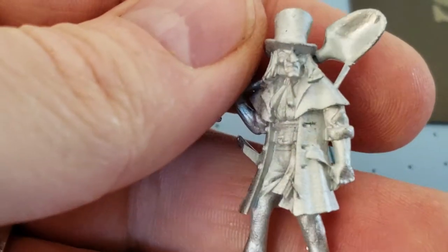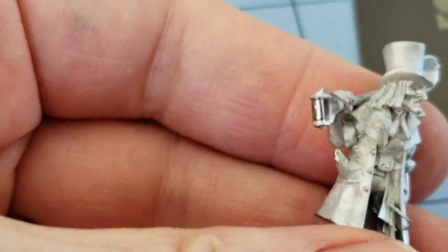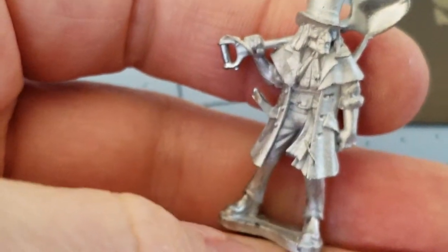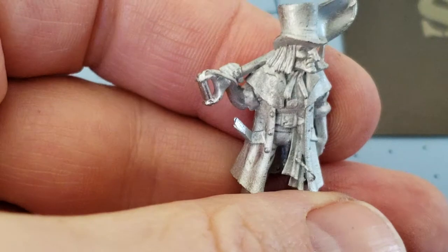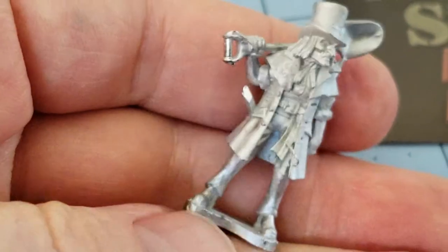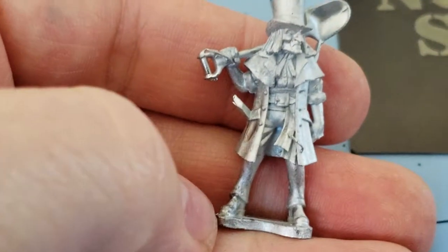And then we have either the Gravedigger or the Undertaker — I'm not sure what kind of a job he is — but very nicely sculpted. Lots of character there; love the gaunt look to his face. Nice tall hat on his head there. Going to need a bit of clean-up, but that's okay.